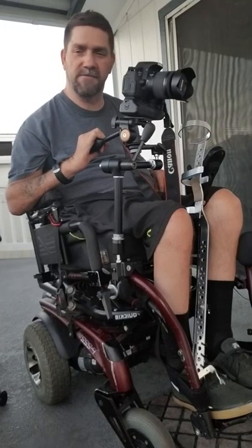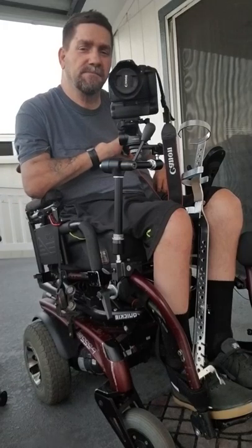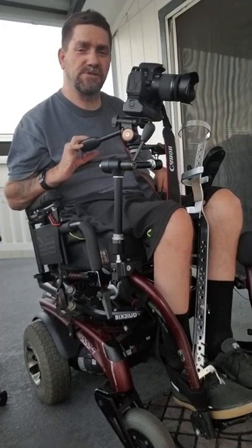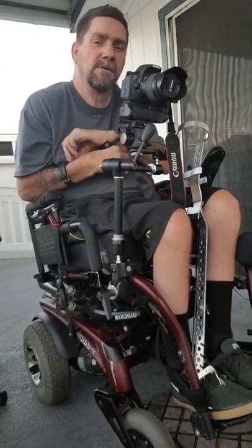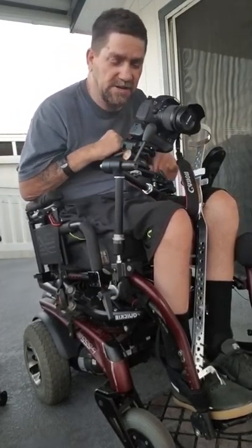I'm going to show you this Manfrotto Magic Arm with my camera mounted on it. The pan and tilt allows you to turn your camera left and right and also up and down, so you don't have to turn your whole chair with a stationary camera.